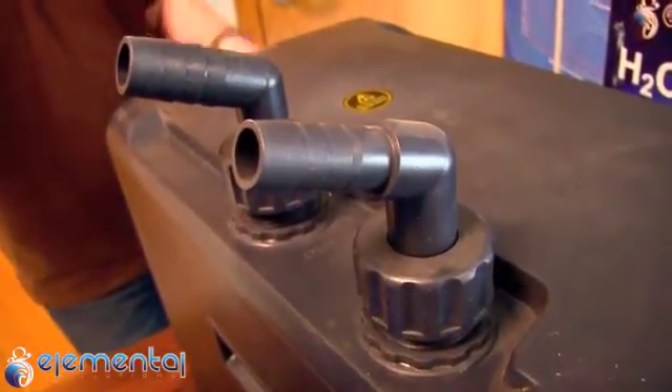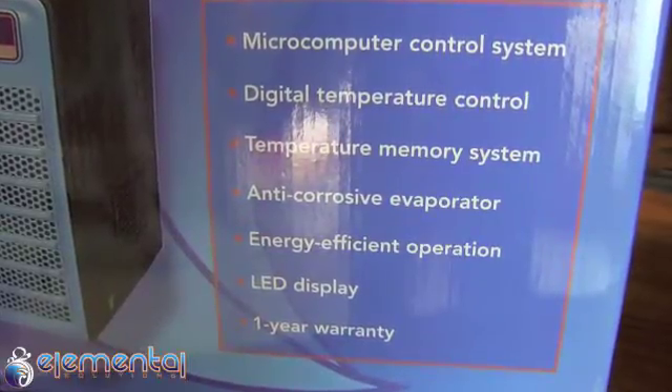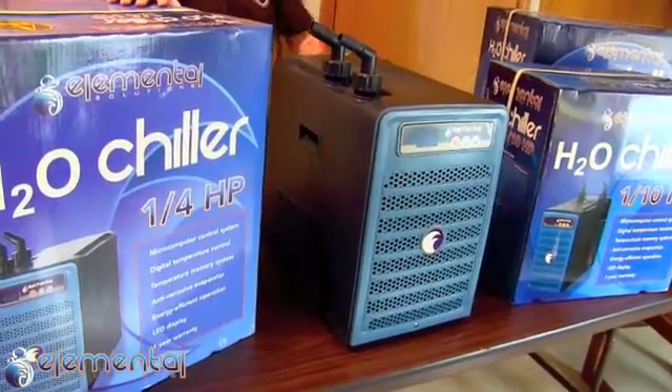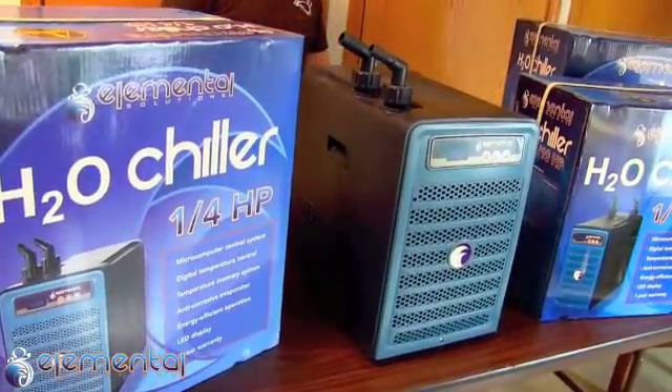They all come with a microcomputer control system, an anti-corrosive evaporator, a temperature memory system, an auto restart after power loss feature, and are charged with environmentally friendly R134A refrigerant.